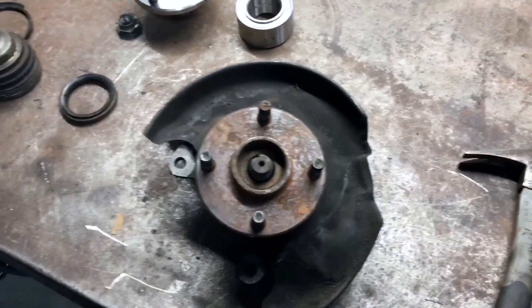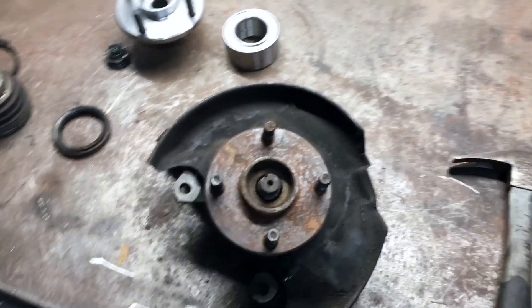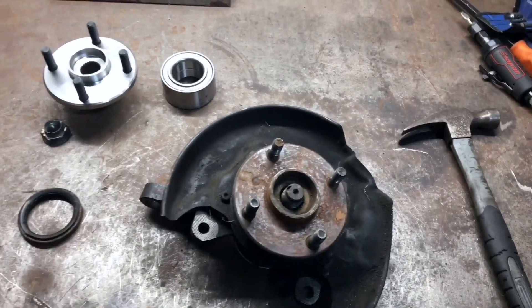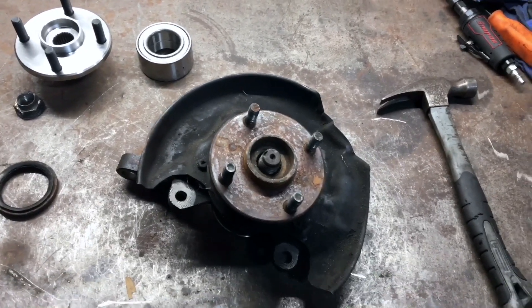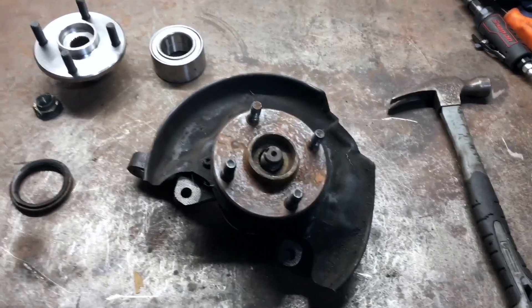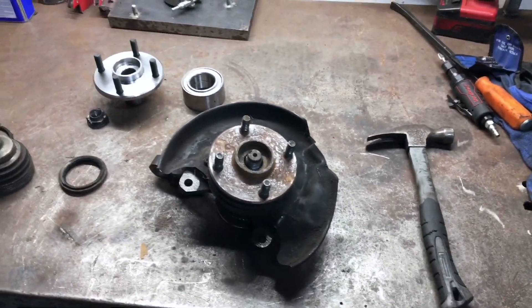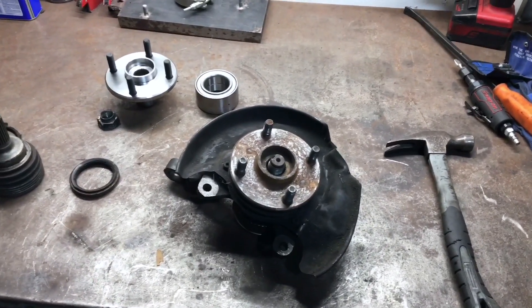That's what we had to do to get the Honda axles to work on the Toyota hub - simple, not too much of a modification. It was a lot of research to get here, but that's how it is sometimes.